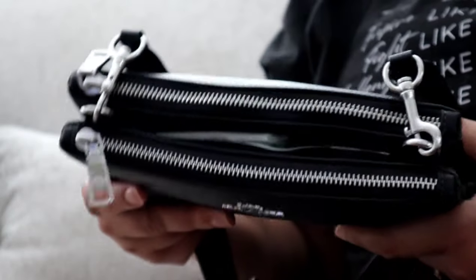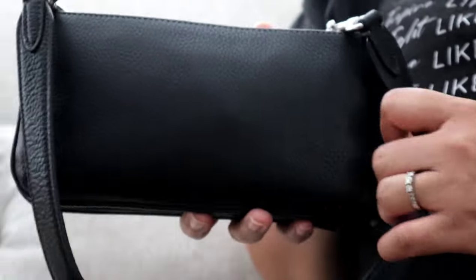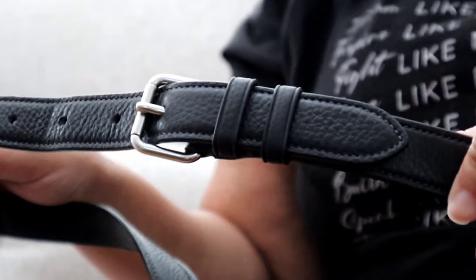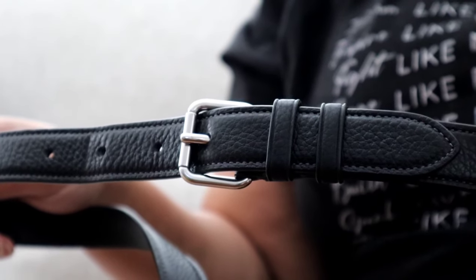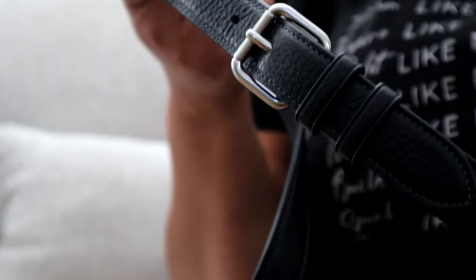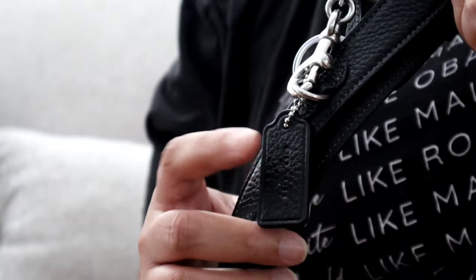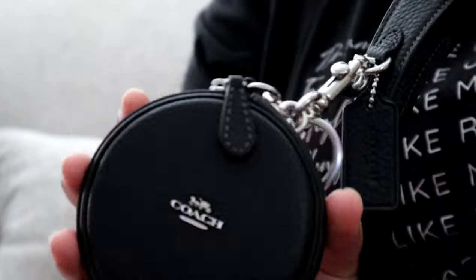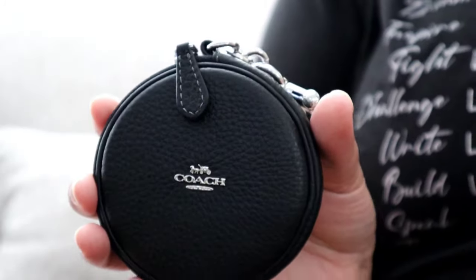Here is a side view of the bag, and this is the back of the bag. The strap on this bag is pretty substantial — it does have a good-sized buckle. I have it on the second-to-last hole, and there's a little metal D-ring for the hang tag.